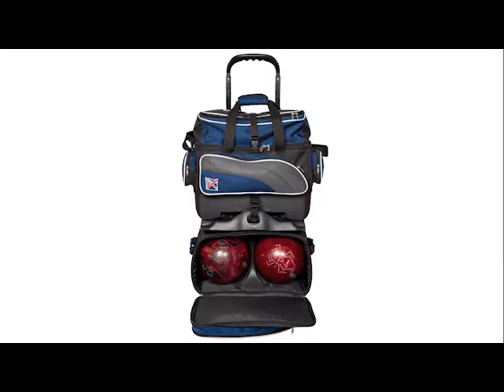This bag has two large accessory pockets and two side accessory pockets, as well as an oversized shoe pocket which holds up to size 15 shoes.